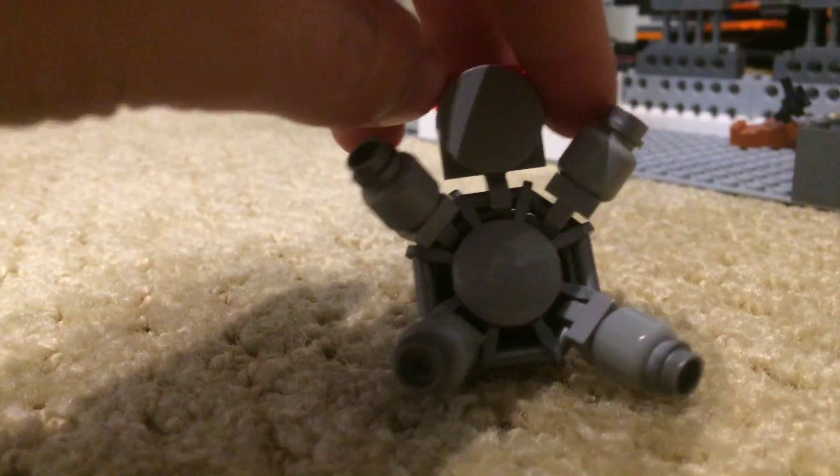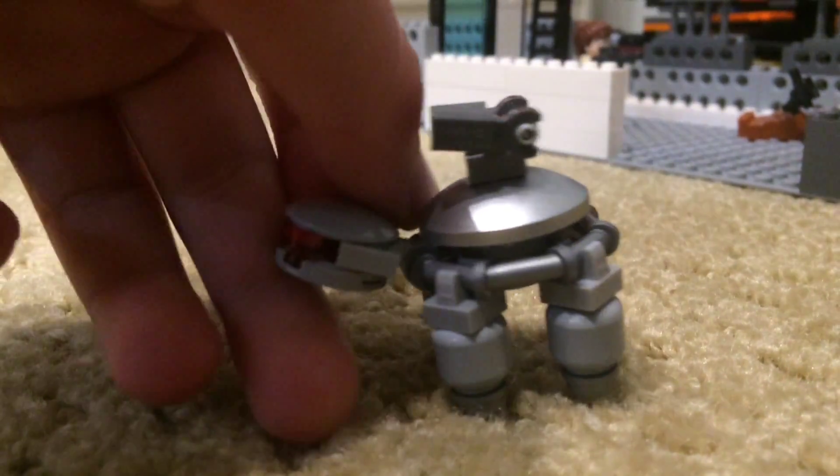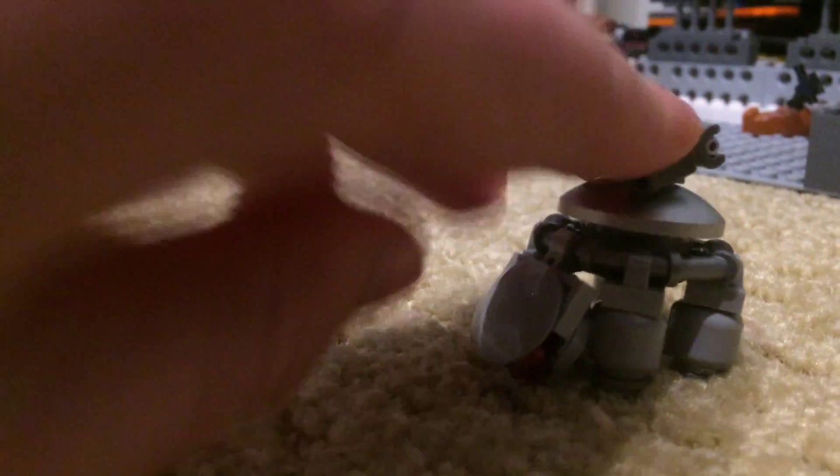So this is the little munchkin guy I forgot to talk about earlier. There's not much to him — he can get his legs to fold up into his body, his head folds down into his legs, and his guns fold down. That's all with this guy. Thanks guys so much for watching.